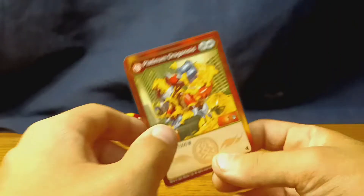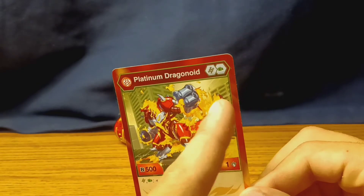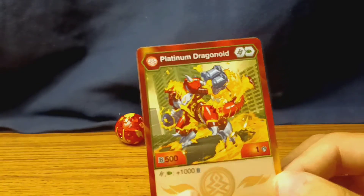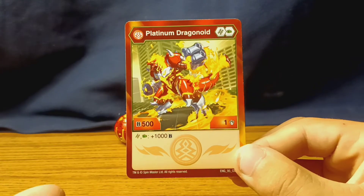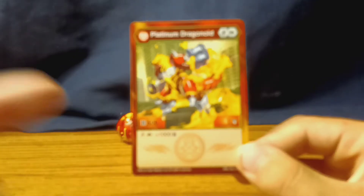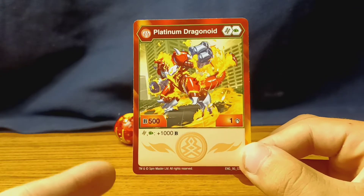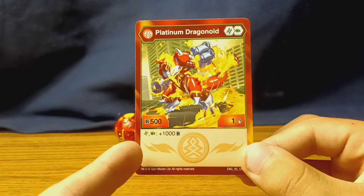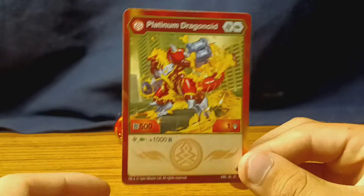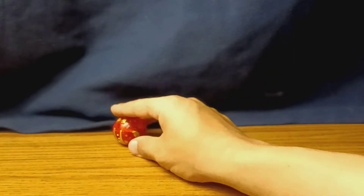We've got his character card, which says Platinum Dragonoid on it. It shows off those are the cores he uses, and then we've got his ability, which says he gets plus 1,000 Bs on a Helix and Green Fist — I don't know about you, but that sounds pretty good to me, especially since those are his natural cores.